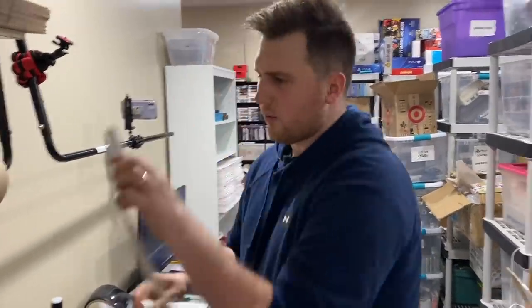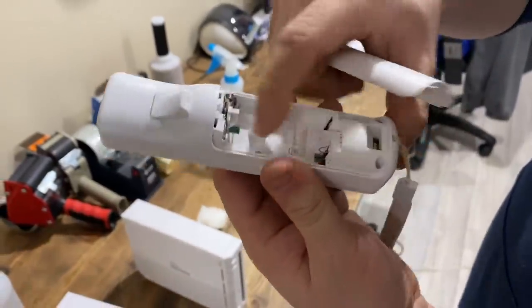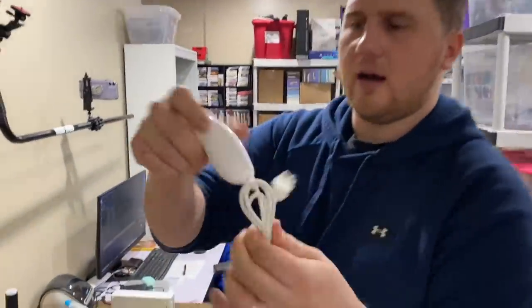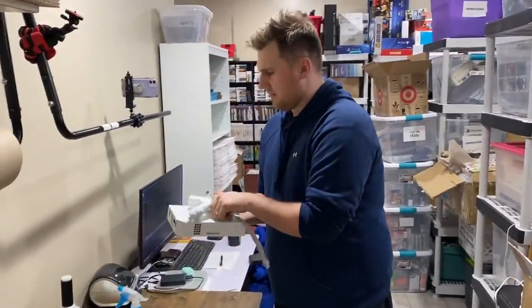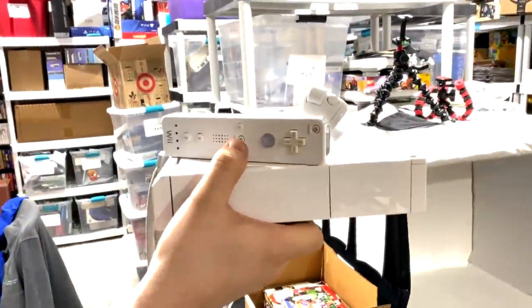Then we'll also check remotes. Make sure they have covers, and check inside to make sure there's no corrosion or gunk that needs to get cleaned out. Rubber band the nunchucks like this, make sure they're clean, give them a wipe down. And then what you've got is a nice minty fresh system ready for packaging.